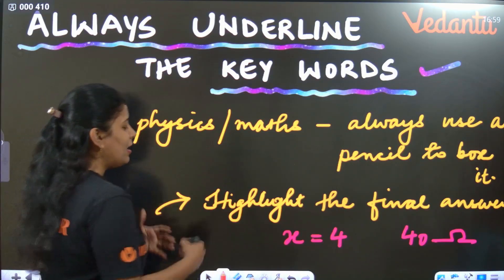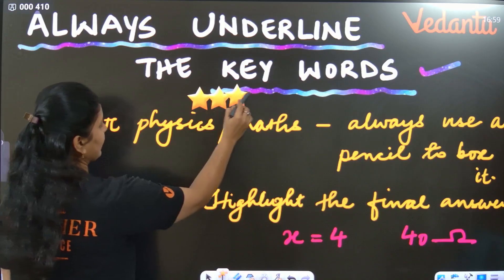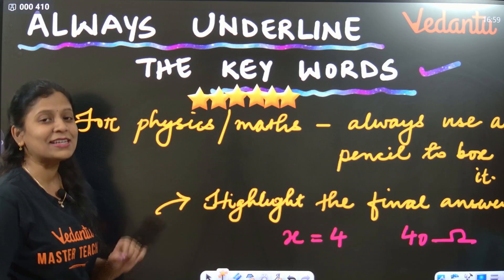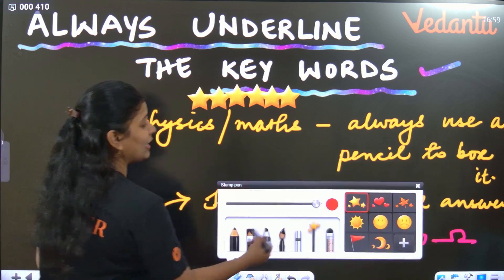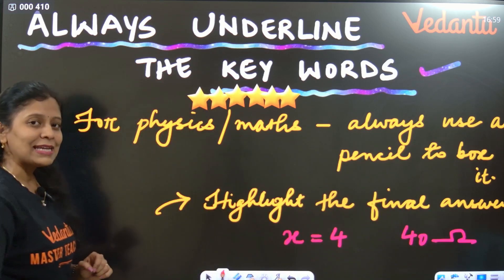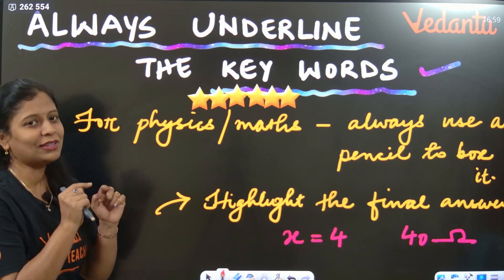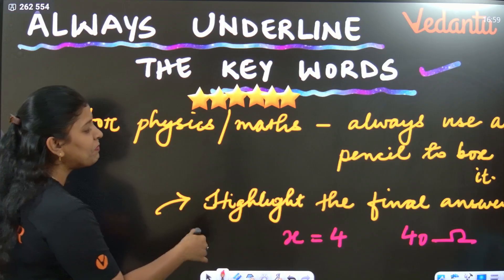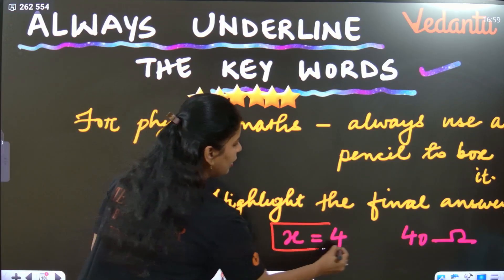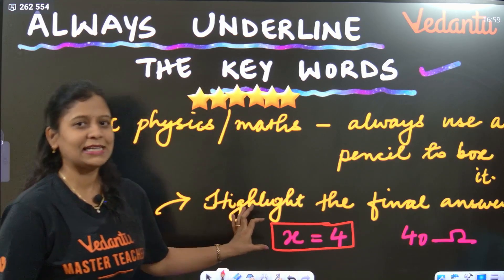The most important thing in paper presentation is to underline keywords. Whenever you are writing an answer, underline the keywords in that answer. After underlining, you can highlight them with pencil by drawing a box. For example, if the final answer in mathematics is x = 4, draw a pencil box around it to highlight it.